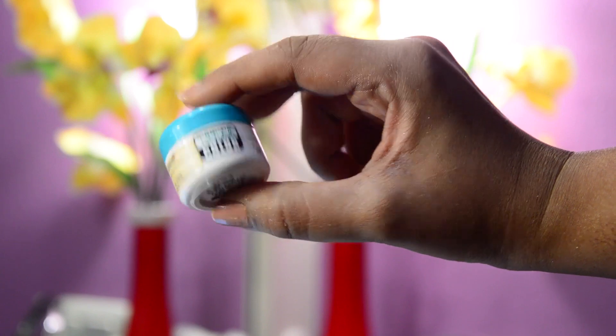Then I'm colour correcting my under eye area and mouth area using the derma colour corrector in the shade T34.